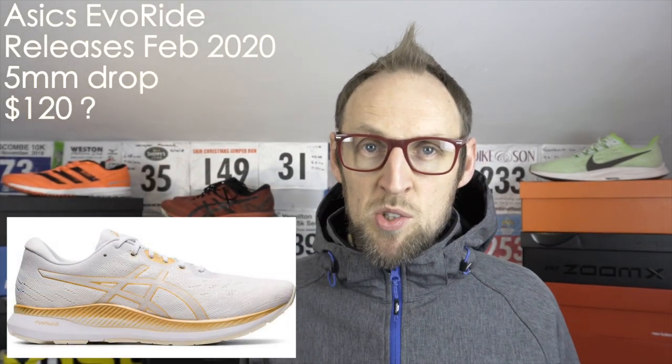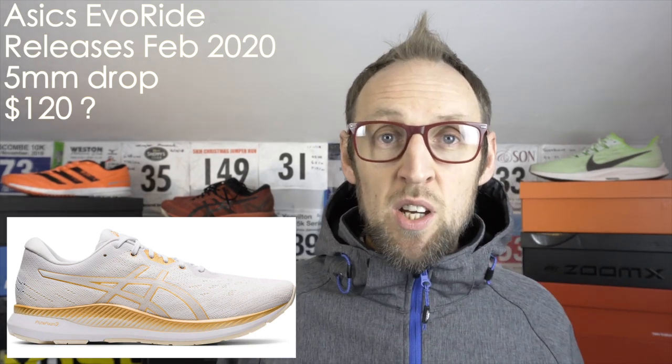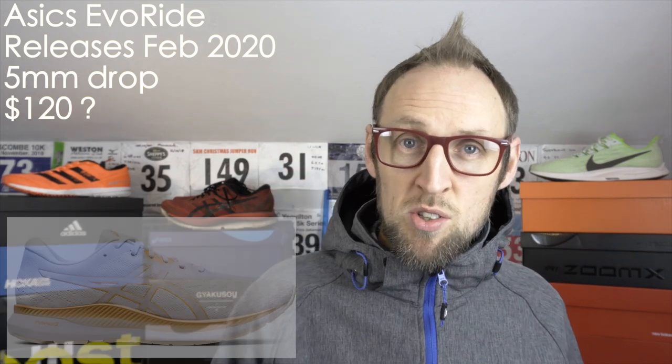The first of those three running shoes is the Asics EvoRide. I think this one releases in a couple of weeks time in the US. It hasn't appeared on the UK site yet, but I'm keeping my fingers crossed that it's going to appear as if by magic very soon.